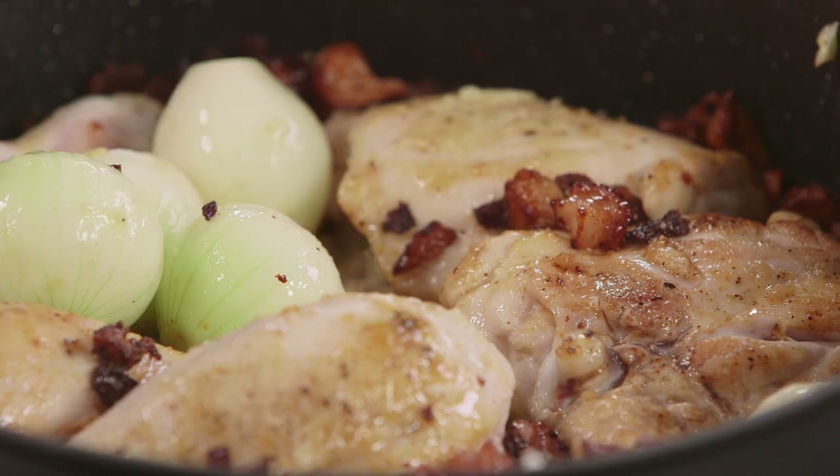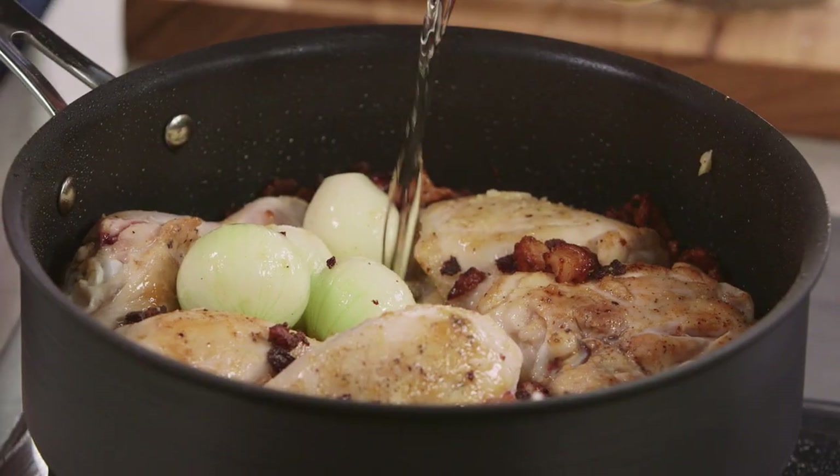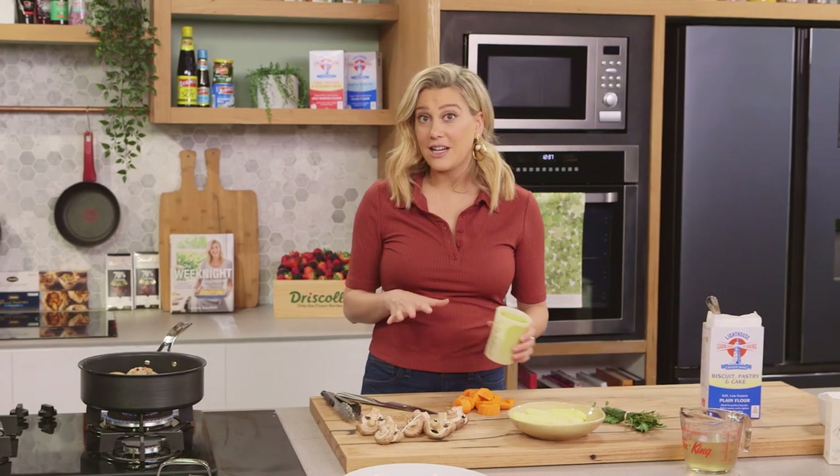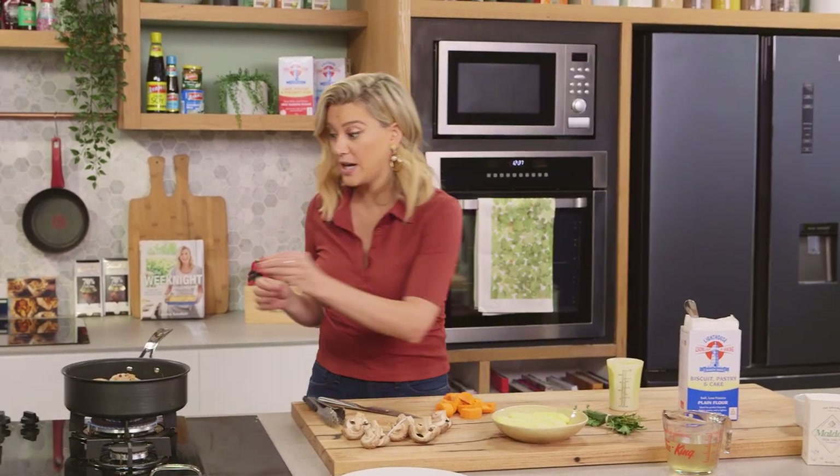I'll deglaze the pan with some white wine — lots of white wine for this. Use a full-bodied white wine when cooking a stew, like a chardonnay or a sauvignon blanc. It's a really good idea.